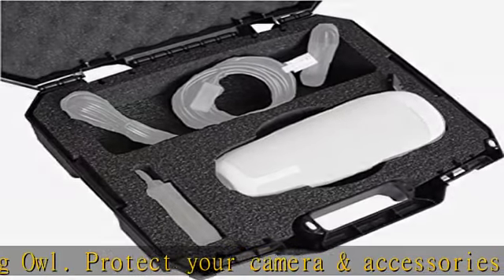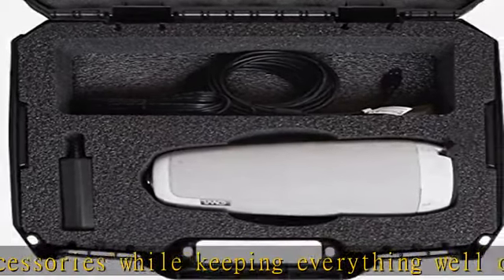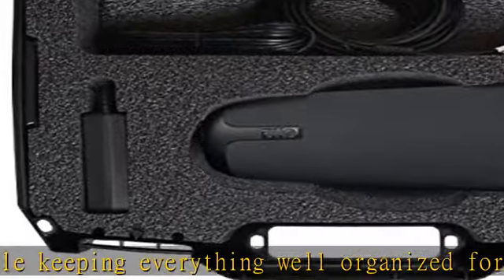Airline carry-on or conventions. Has structural ribs for added strength and four padlock holes for added security, used with customer-supplied padlocks.